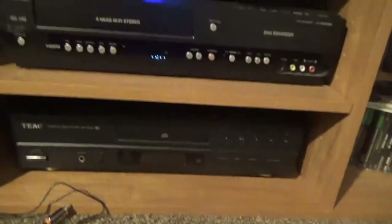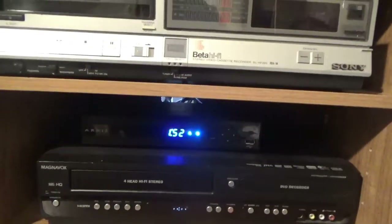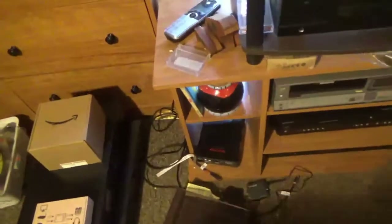Down here I got the CD player — that's hooked up. That's the Magnavox VCR/DVD recorder, that's the cable box, Betamax, that's the stereo receiver. That's the power conditioner. Let me show you the wiring mess back here — look at that. That's the wires on two different power strips.